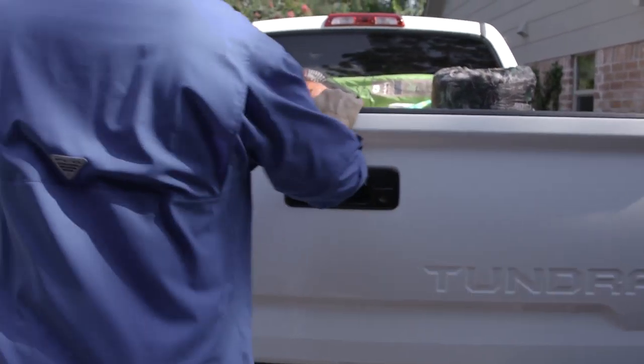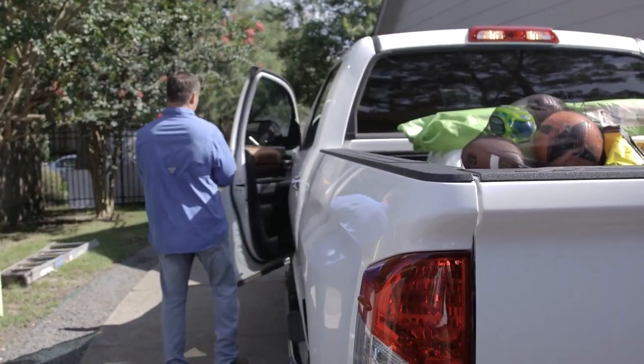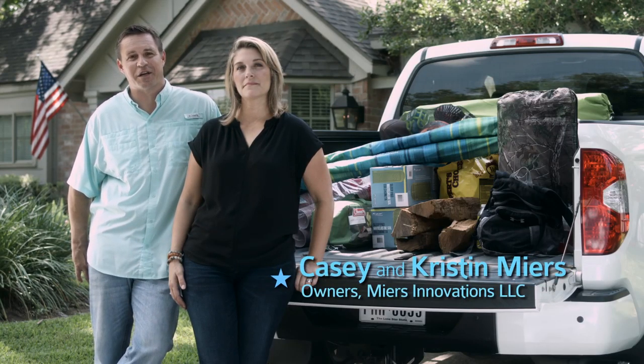One hot summer day, I dropped the tailgate to my truck, and the one thing that I needed was at the cab of the truck. I stood there and stared at the box up by the cab, and I didn't want to climb into the truck that day, or any day for that matter.